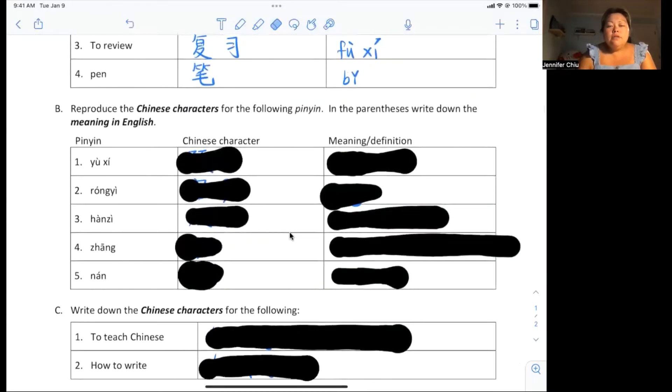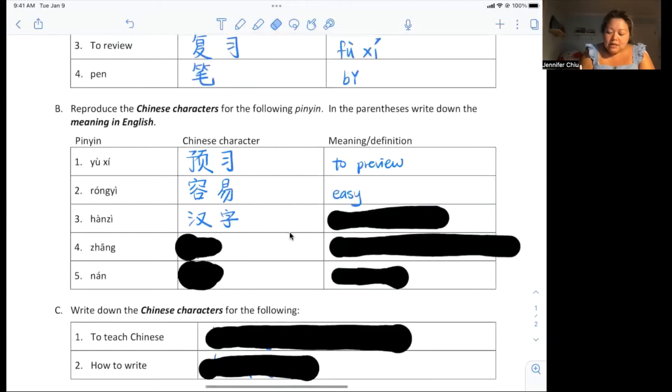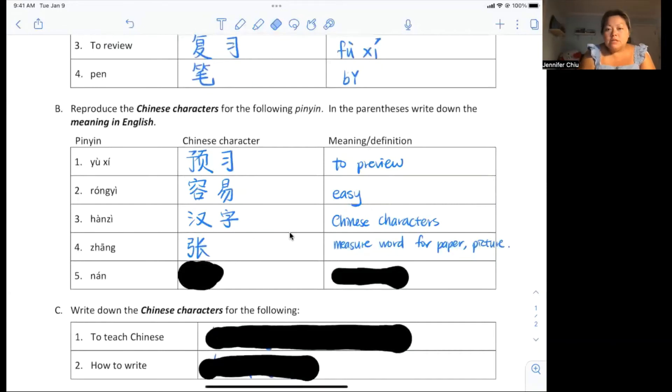Next, reproduce a Chinese character for the following pinyin, and in parentheses write down the meaning in English. Try this on your own first, then watch the video. 预习 (yùxí) means to preview something. 容易 (róngyì) means something is easy. 汉字 (hànzì) means Chinese characters. 张 (zhāng) is the measure word for paper, pictures, or anything flat.